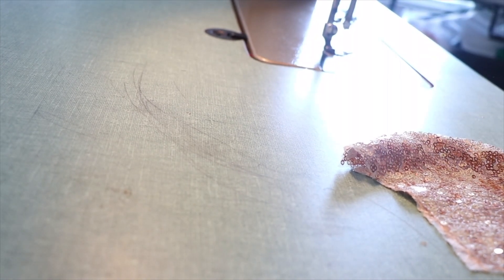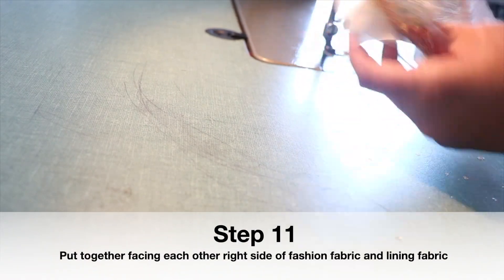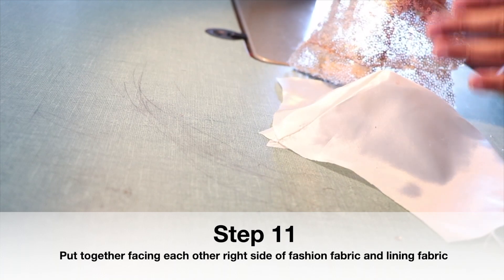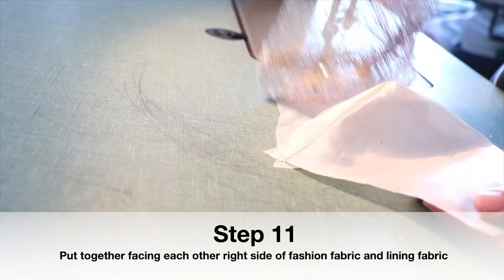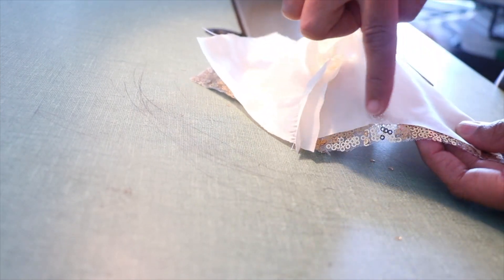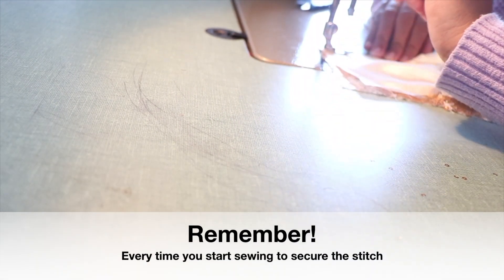So I have my two fabrics pressed. The next step is putting together the fashion side and the lining front side together, facing and kissing each other. I'm going to sew all around this area. To match the seam lines, I use a safety pin for a better way to sew the mask, and then I pin between the layers. Remember, every time you start sewing, secure the stitch.